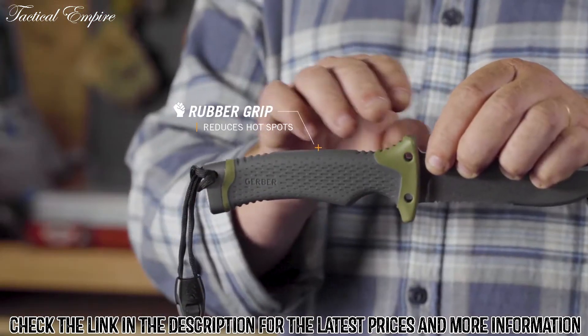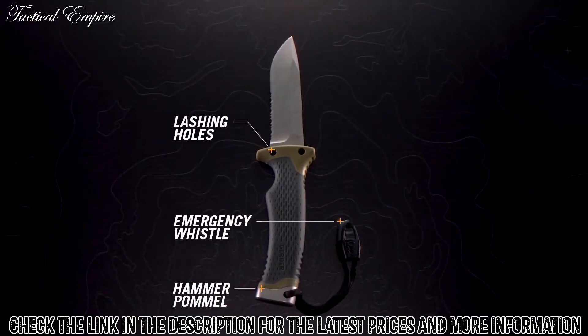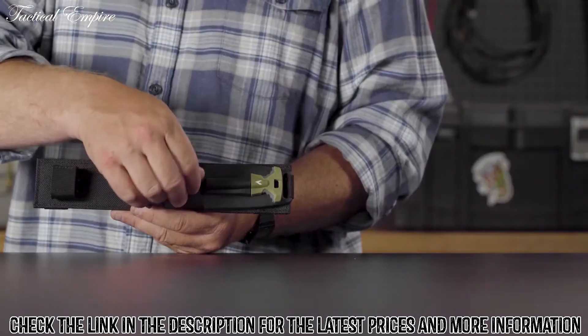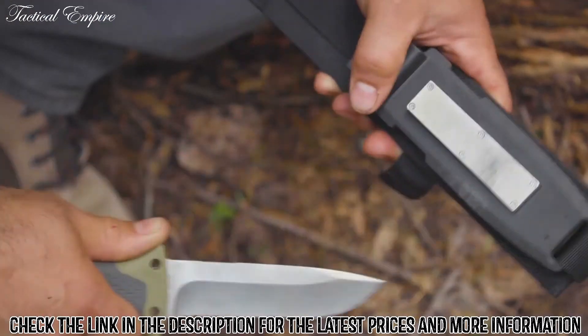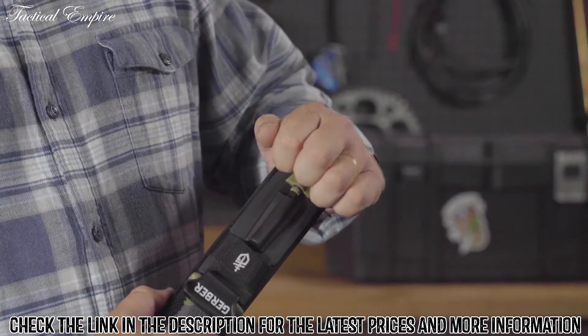A rubber overmold handle reduces hot spots, lashing holes keep the knife secure, and an emergency whistle could save the day. The sheath not only houses the knife safely, it also includes an integrated sharpener for on-the-go touch-ups. The ferrocerium rod snaps into the sheath until called into action.